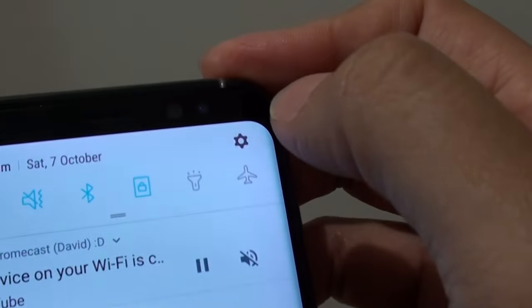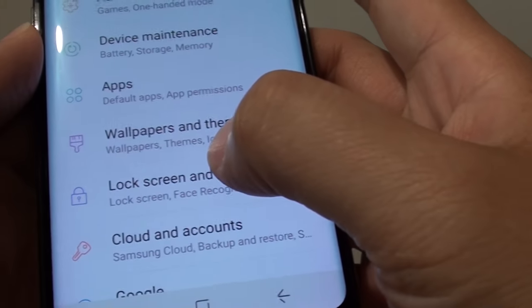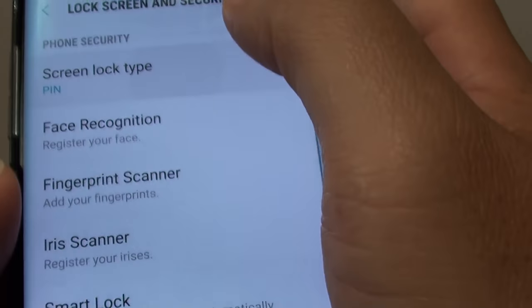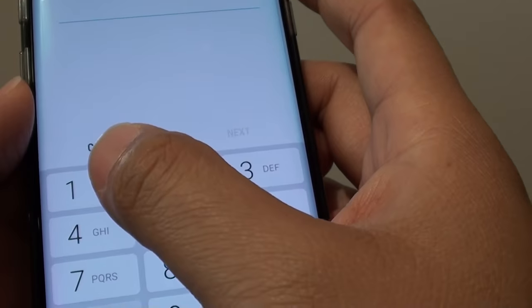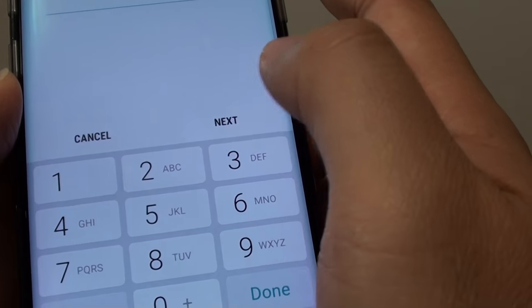Swipe down at the top and tap on the settings icon. Next, tap on lock screen and security. From here, tap on screen lock type and put in the current pin or password, then tap on next.